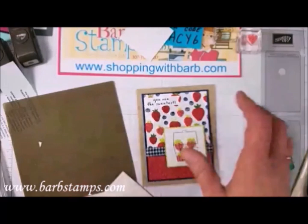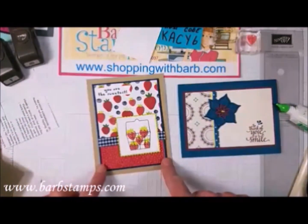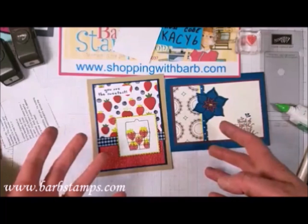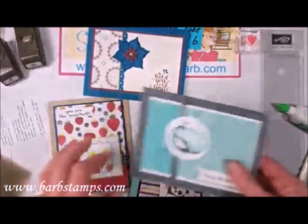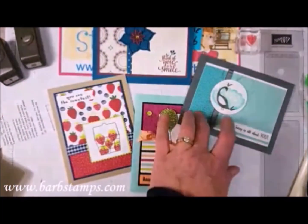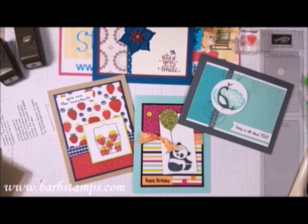Bringing back the card we started with — basically the same design. These pieces are a little bit wider, maybe 3¾ white versus 3½, but it doesn't make any difference. The layout's the same. So you can see we've done four cards now using the exact same layout but they're all totally different — two with Designer Series paper and embossing, two with Designer Series paper and stamping. Just a lot of fun with one layout.